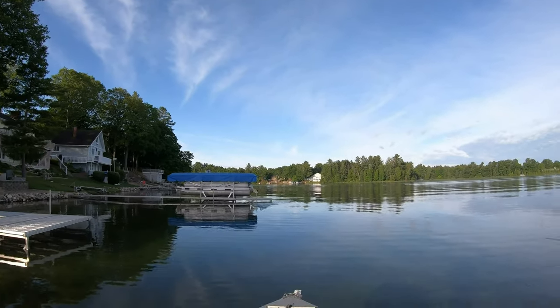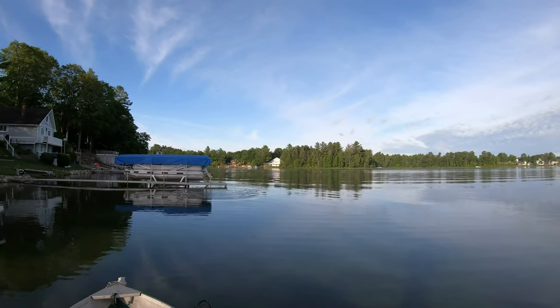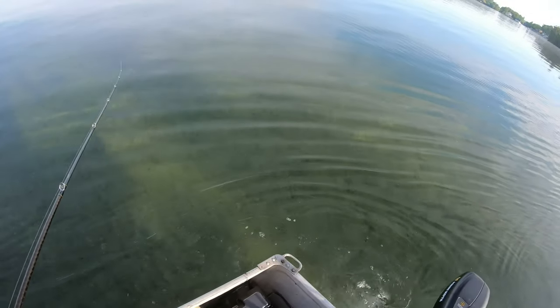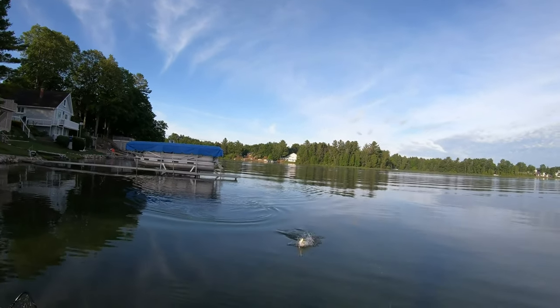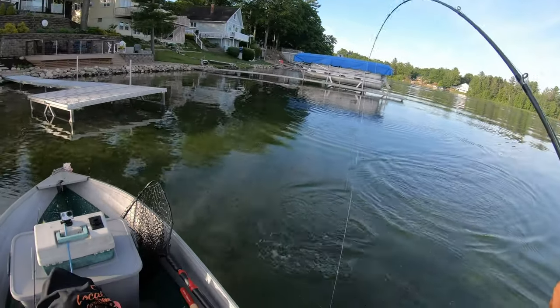Got them right under the dock. That's a good one - that's a smallie. Good way to start the day.